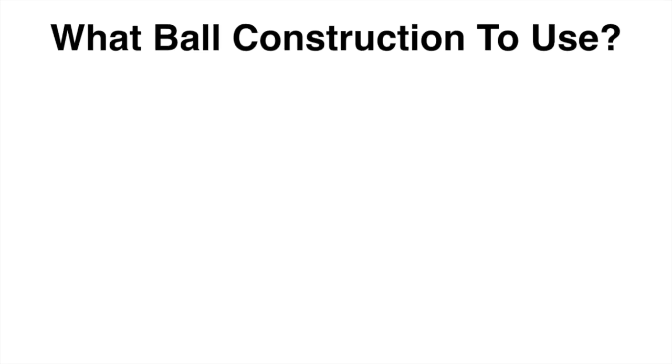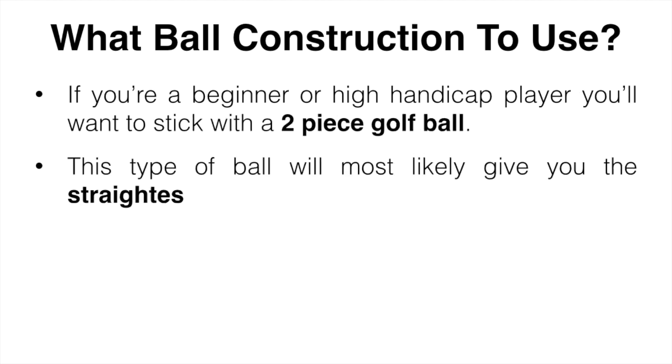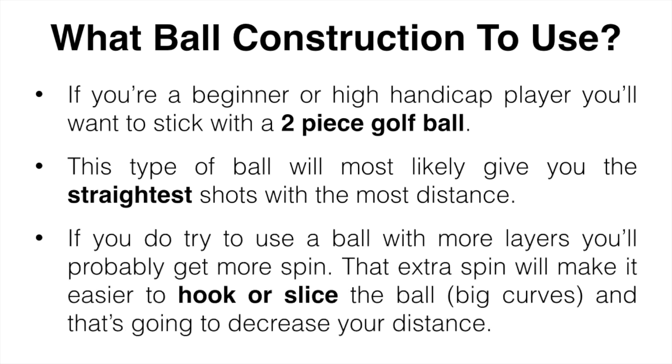Let's start off by talking about ball construction. Golf balls come in a bunch of different designs, with a choice of one to five layer balls, each with their pros and cons. If you are a beginner or higher handicap player, you're going to want to stick to a two-piece golf ball. This type of ball is mostly going to give you the straightest shots with the most distance, and they're also cheaper than three, four, and five piece balls. The main thing you should be focusing on is hitting more fairways and greens, and these balls will help with that.